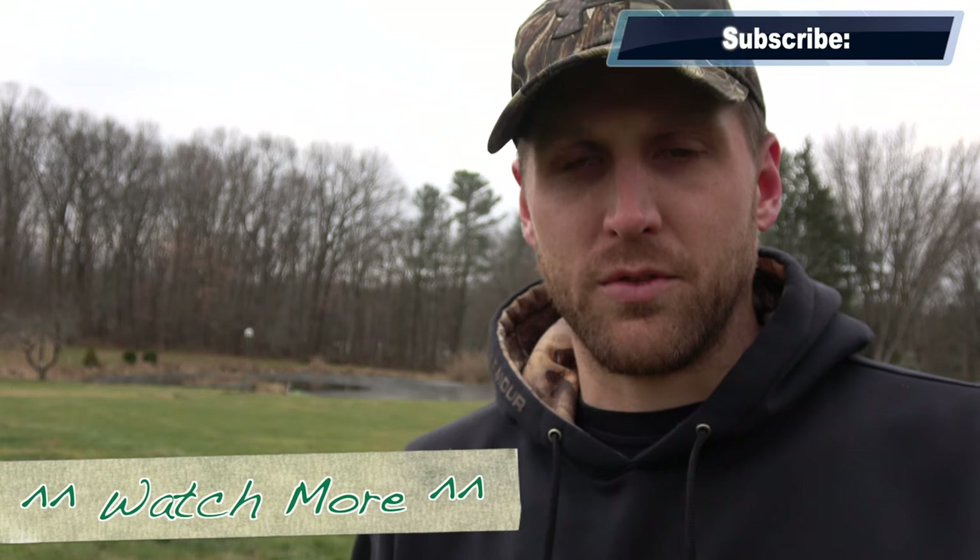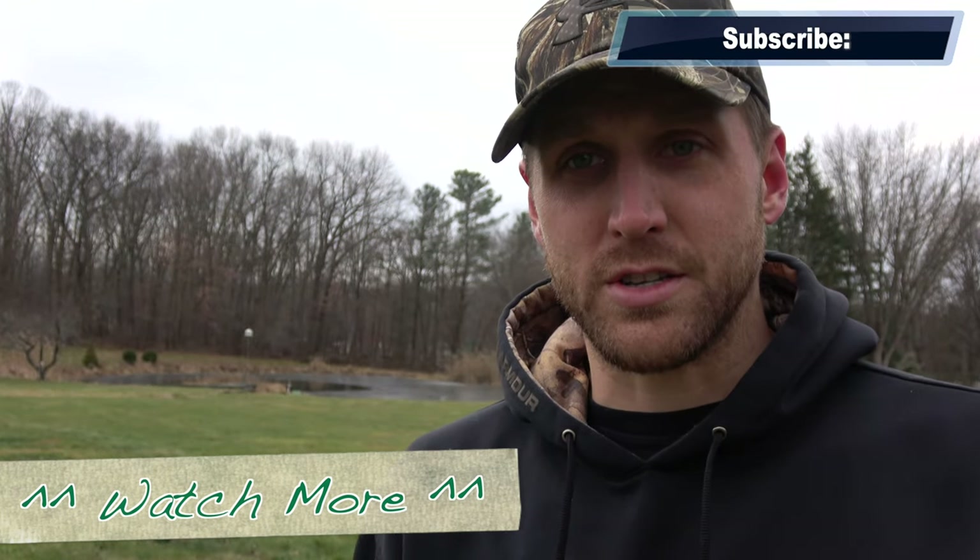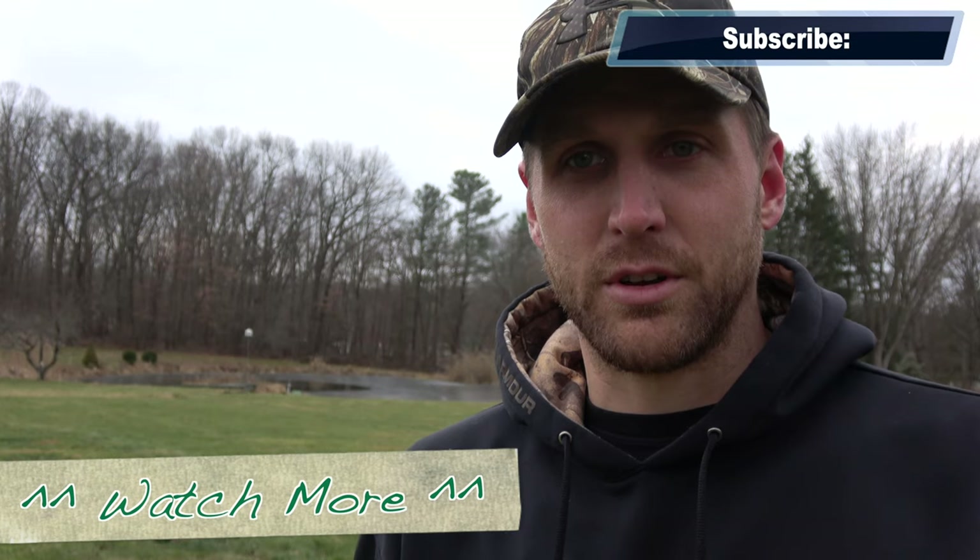I hope you liked this video. If you did, hit the like button, subscribe to our channel, turn on notifications, and check out some more of our videos. Thanks for watching.